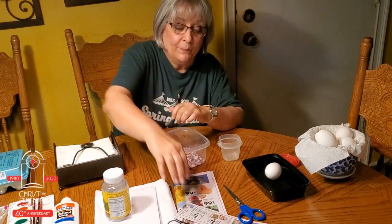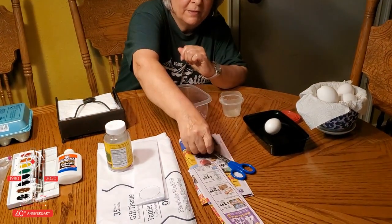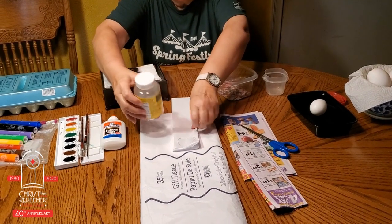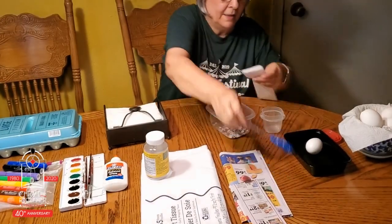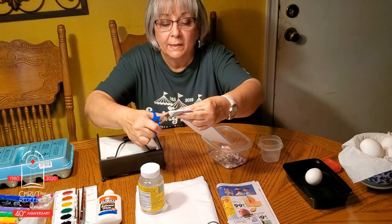I'm sure you have eggs in your refrigerator, grocery ads like from Kroger or H-E-B, a pair of scissors, gift tissue paper — and what I did is I took a vitamin bottle and traced the lid, then folded it over several times so you can cut a bunch at one time instead of one at a time.